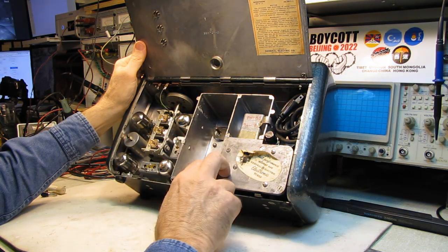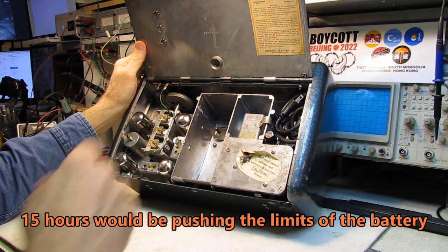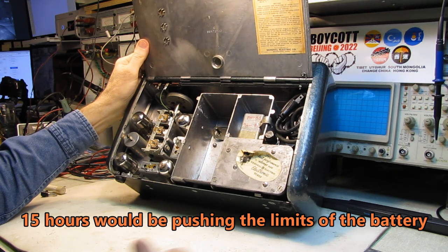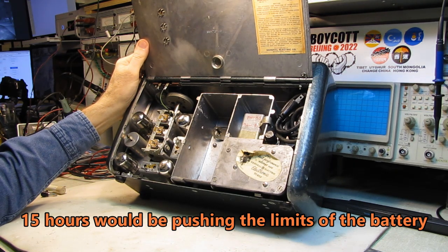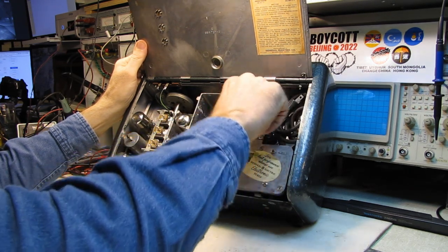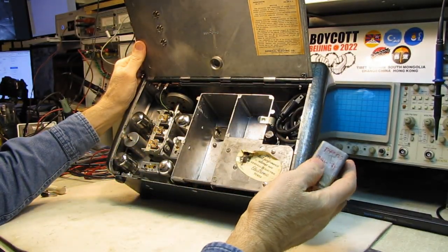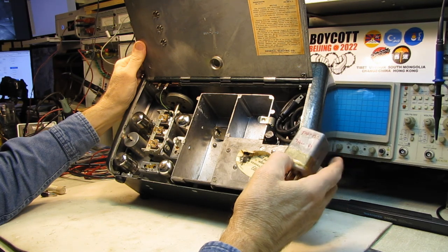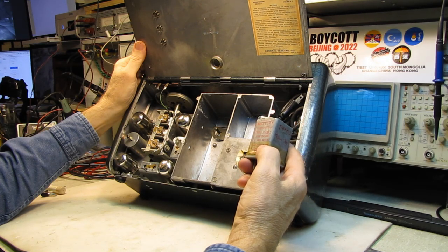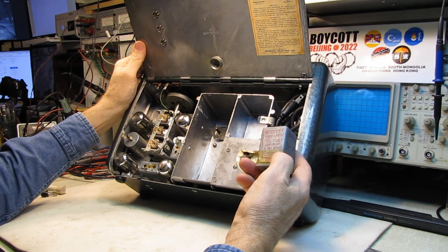They claim this set will run for 20 hours on a charge, and I find that probably advertising wank. The radio supposedly draws 1.6 amps when it's running — it's a vibrator power supply, and it's a 25-amp-hour battery. So you're not going to get 25 amp-hours out of it. It might have gone 16 to 18 hours — certainly would have run a long time on a charge, which is pretty decent.